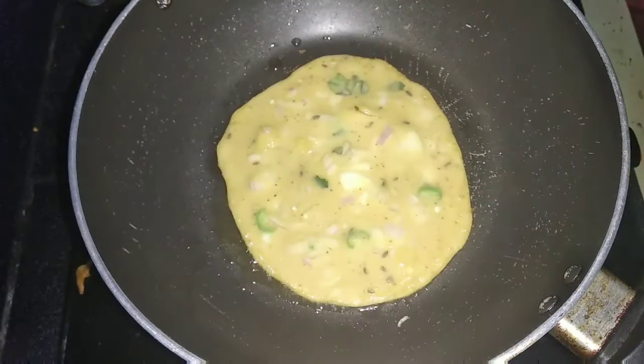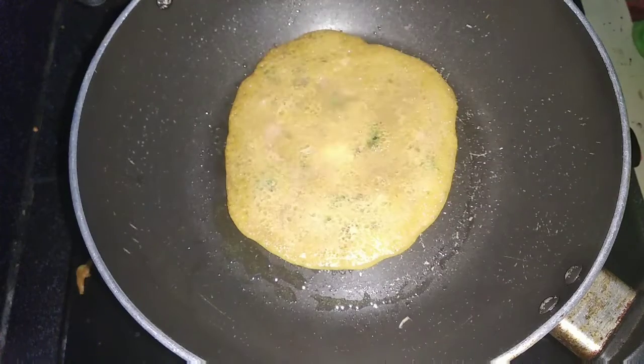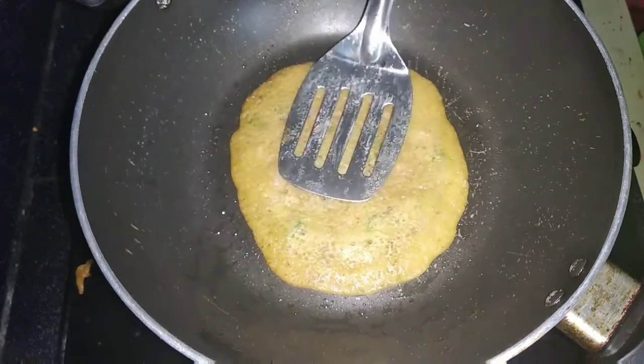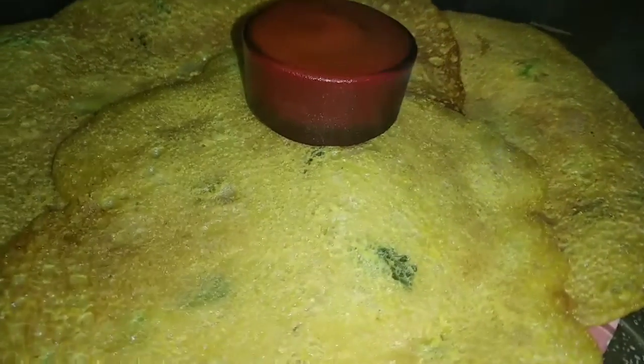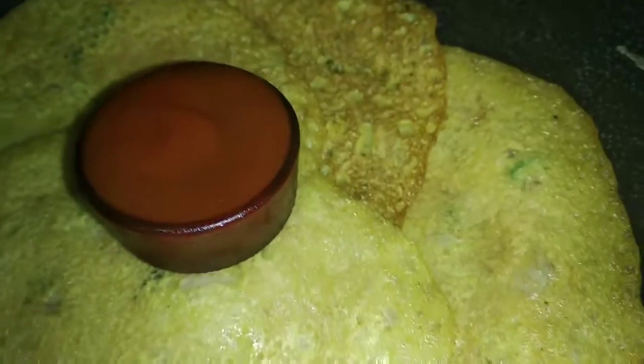I am using the rice. I am going to tell you how to cook the rice. I'm going to fry the rice for about 15 minutes.